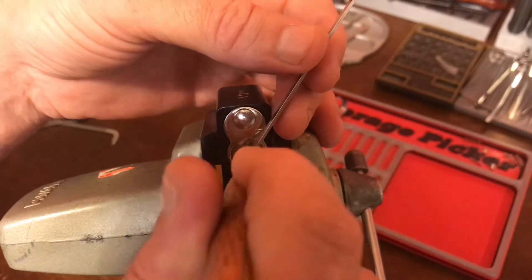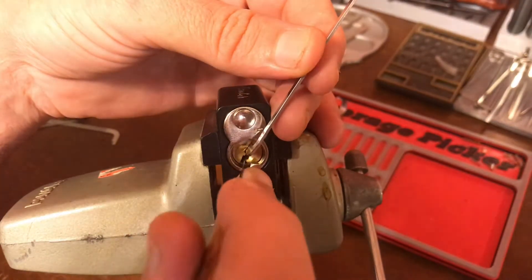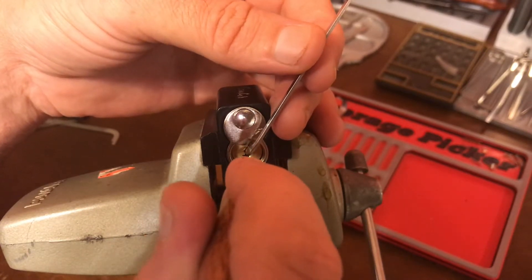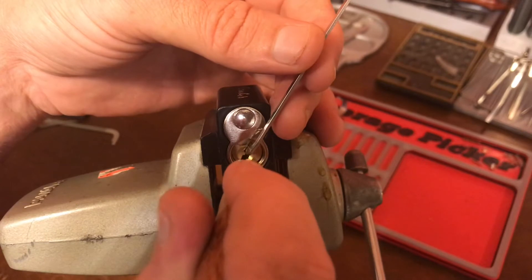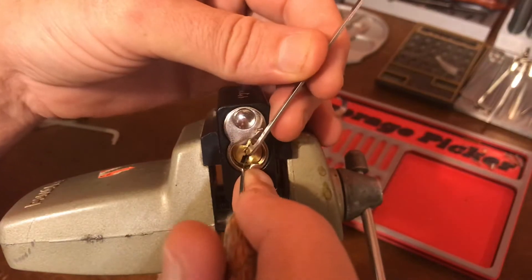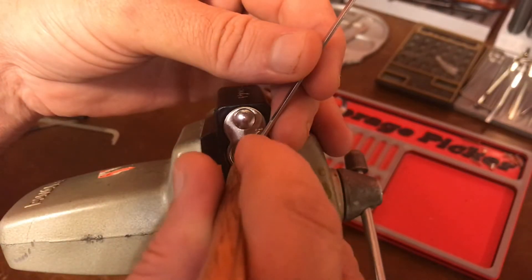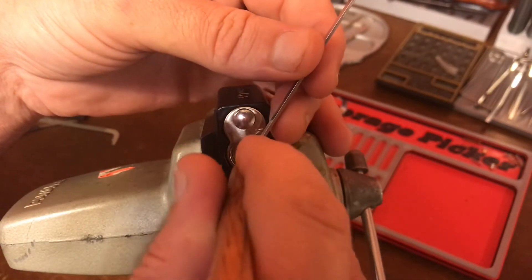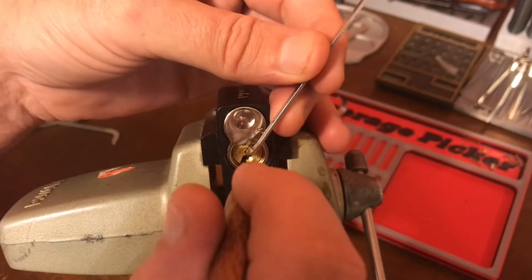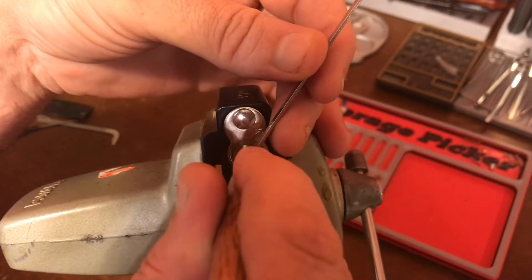I'm being a little slow, because I'm being very careful to try to get that tip well on to the tips of those pins. It almost dropped in like it should have. That should have been it.